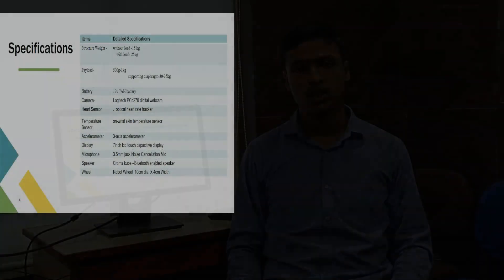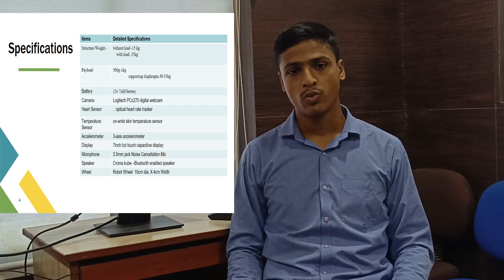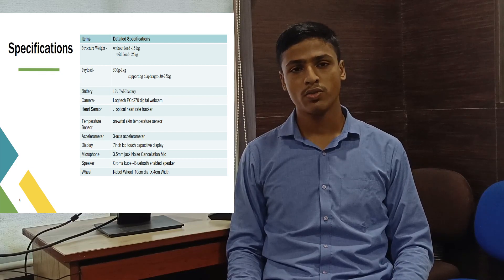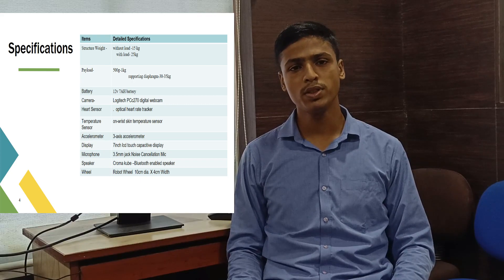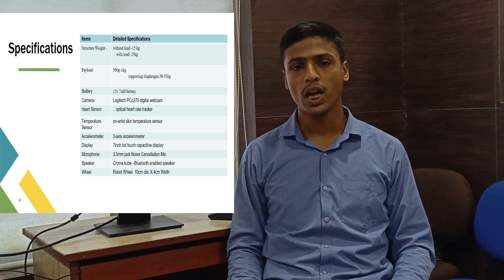Here we have some other important components like the optical heart rate tracker for the measurement of the heart rate of the patient. Then we have the accelerometer for the measurement of the position of the patient. And then we have the temperature sensors for the measurement of the temperature of the elderly people. And then we have the microphone and speaker.